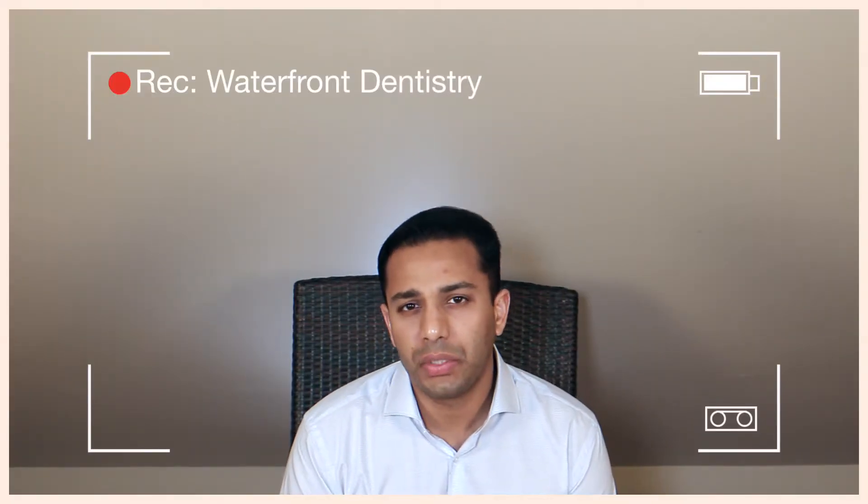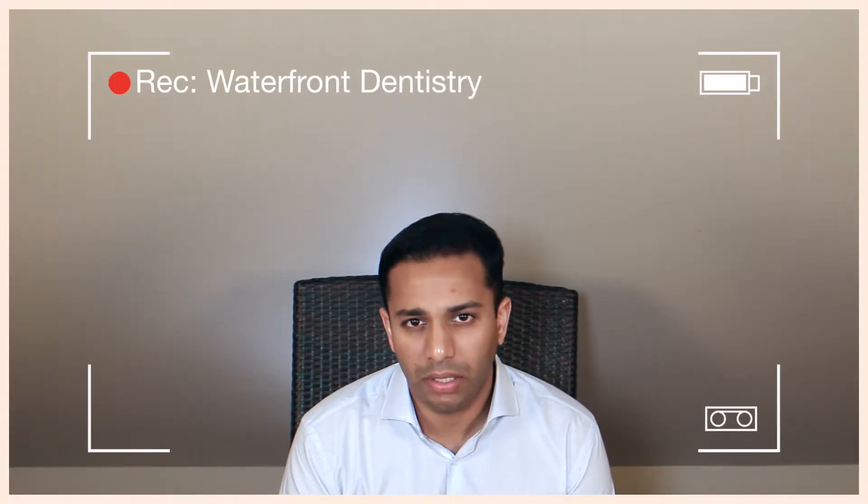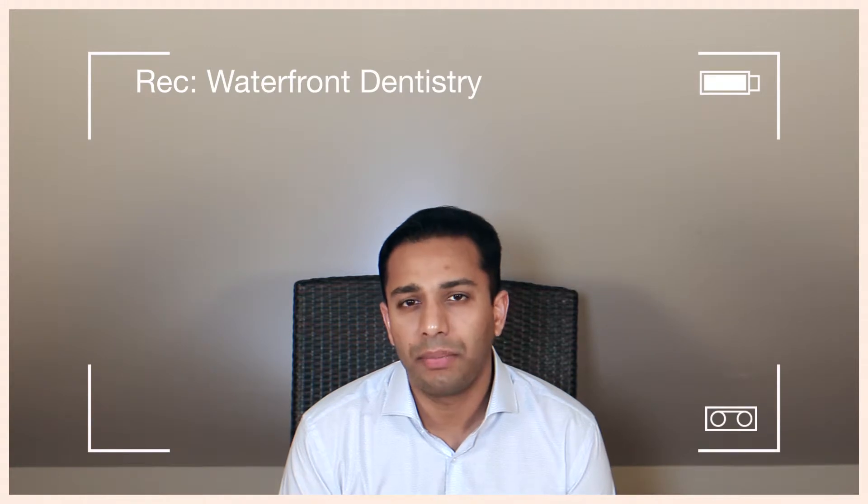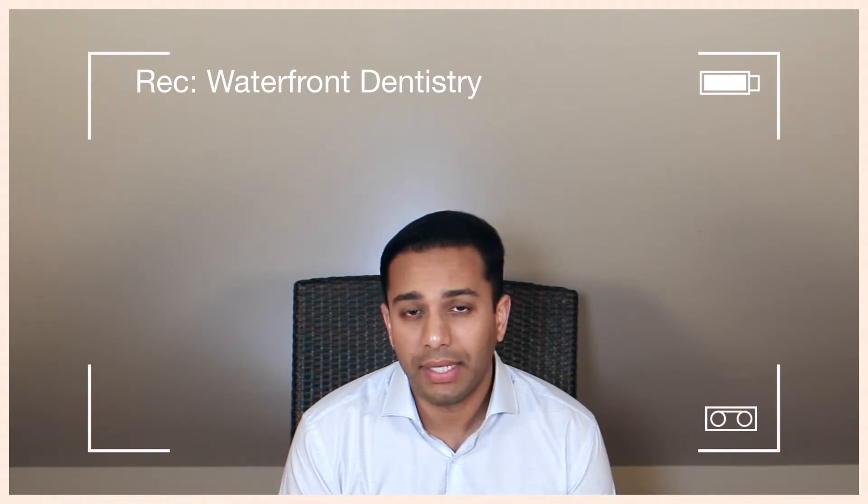Hi, this is Dr. Paul and thanks for watching this video from Waterfront Dentistry by Pauls. Today I'd like to talk to you about the different kinds of filling materials out there in my profession. Before I start, I want to tell you something about the mouth, or the oral cavity.